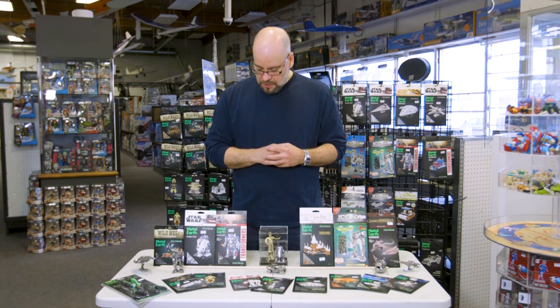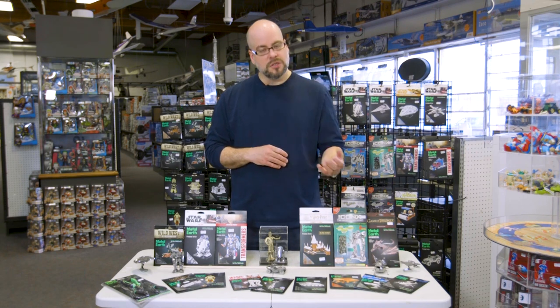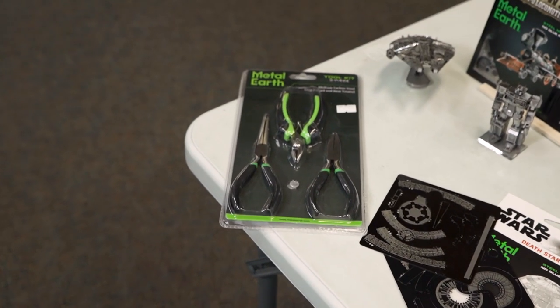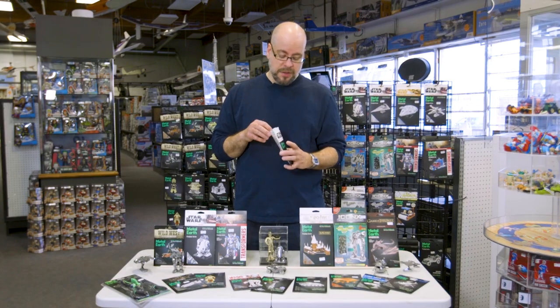And they include everything as I mentioned. Here's Harry Potter, Game of Thrones, we've got construction equipment. And again you can see some examples of some of the little pieces here right on the table. They even sell a tool set — a little set of pliers and clippers that allow you to take the pieces apart and put them back together.